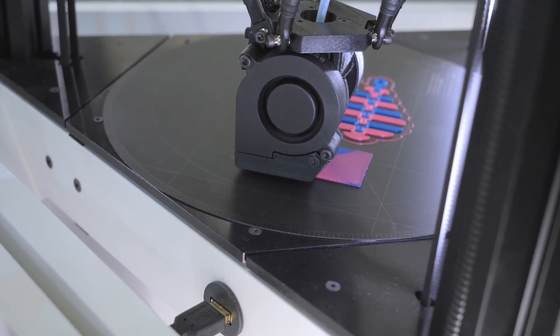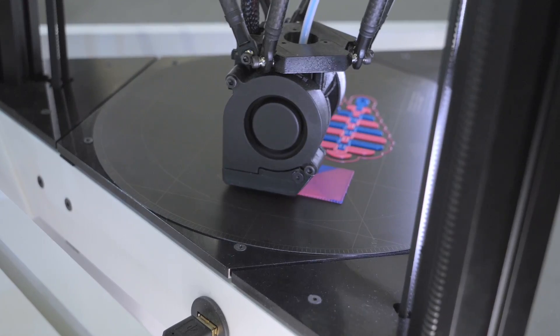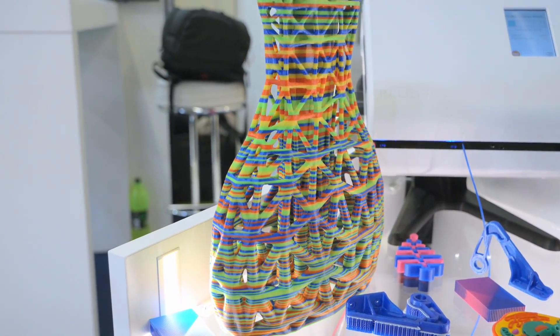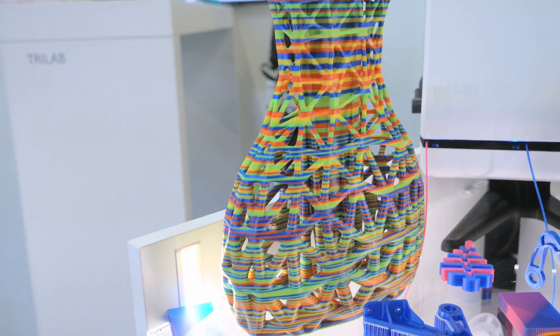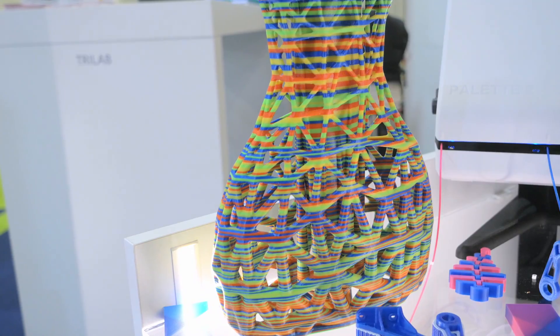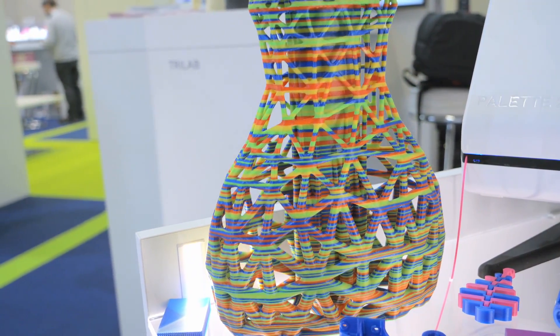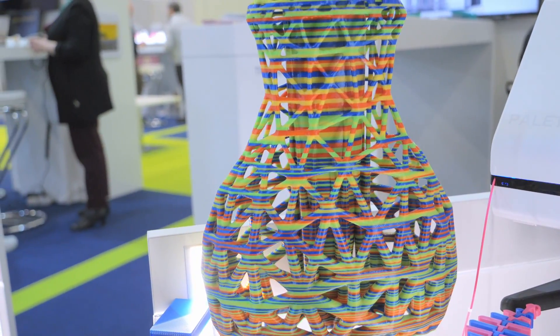Palette 2 became our new solution, and we've integrated it into the quad print solution. This allows our printer to maintain excellent print quality while supporting multiple — and I don't just say colors, I say materials. You can combine solubles, breakables, different materials, and of course colors of the same material.